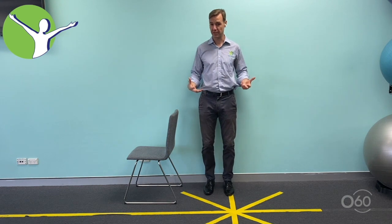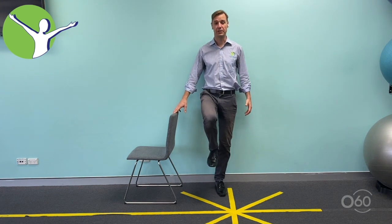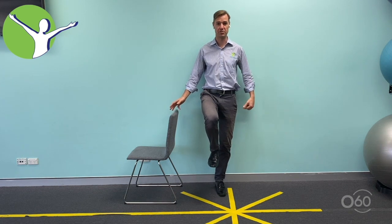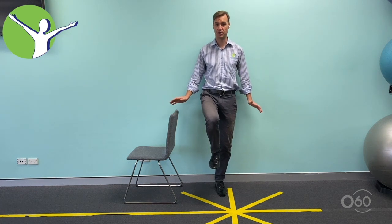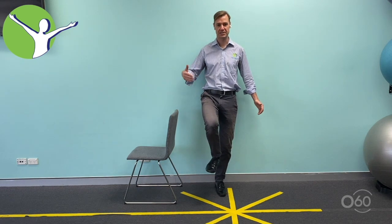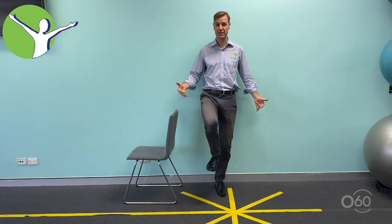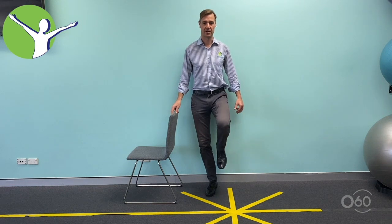If you want more of a challenge, stand on one leg — this is a really good test of how good your balance is. Research shows that if you can stand on one leg for 30 seconds, you're much less likely to have a fall. When doing any balance exercise, aim to hold it for around 20 to 30 seconds total. If you need to put your foot or hand down, don't restart from zero — just pick up from where you left off. If you're at 16 seconds, that counts. Do 30 seconds on that leg, then switch to the other.